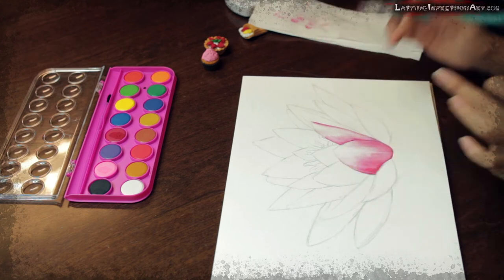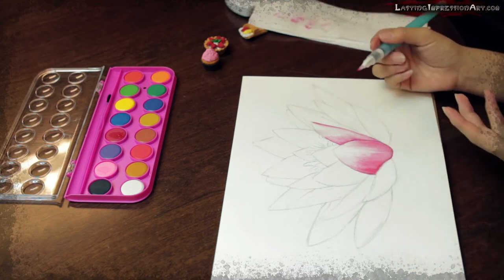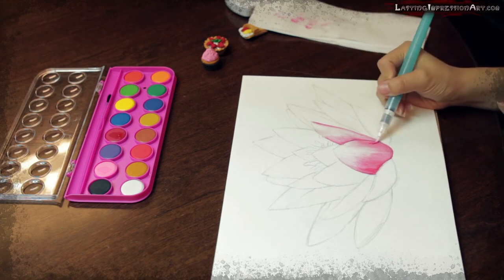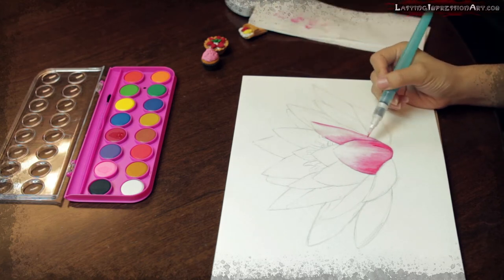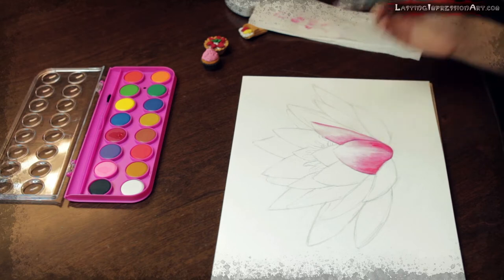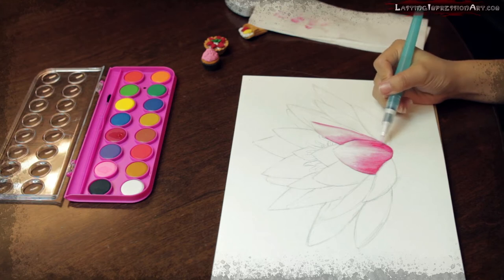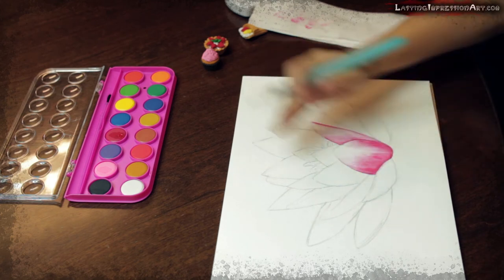I'm waiting for this petal to dry. It doesn't look very good right now, but I have confidence I'm going to make it look better later. This petal needs more shadow, so I'll fill it with more red color, because you have to have this contrast — lighter color and darker color — so the object can stand out.